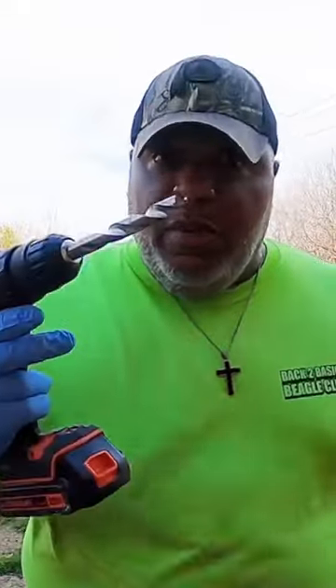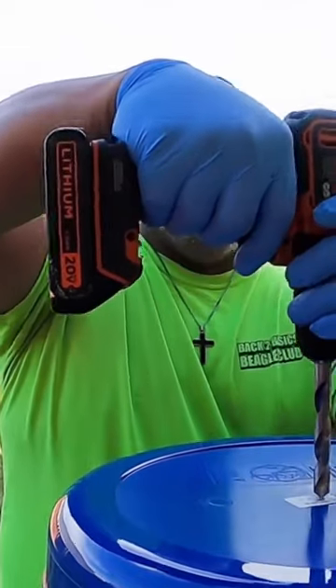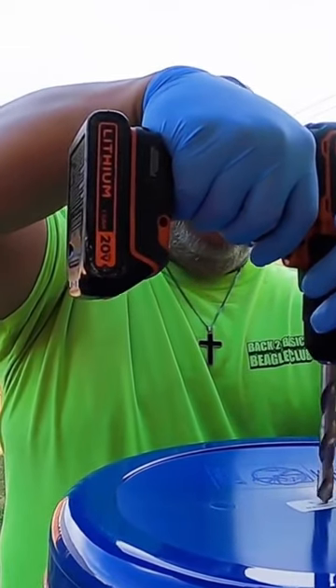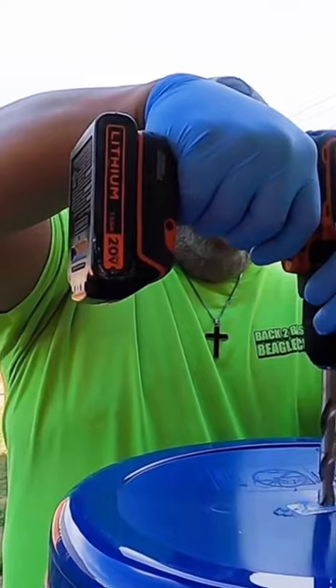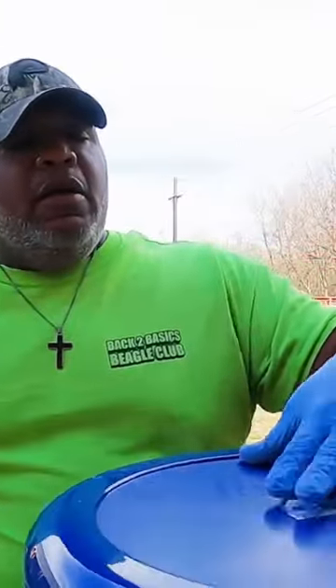I'm going to put some holes in these laundry baskets to make them pots for our vegetables. I'll take a laundry basket like this, and the first thing I'll do is put a hole right in the middle for drainage — you don't want your vegetables to drown. I'll put a nice little hole in the middle, and I'll also put holes on the sides.